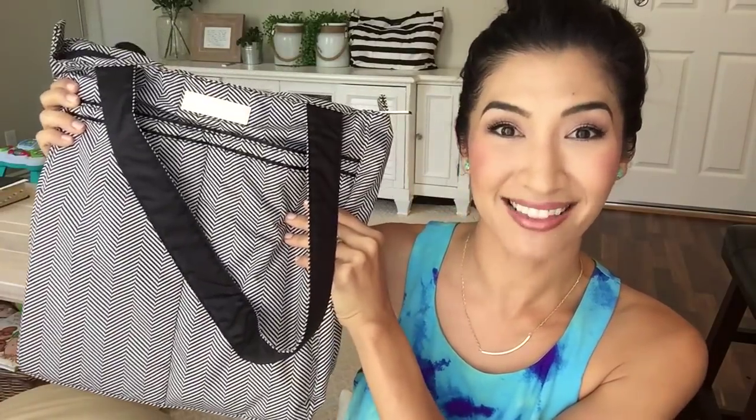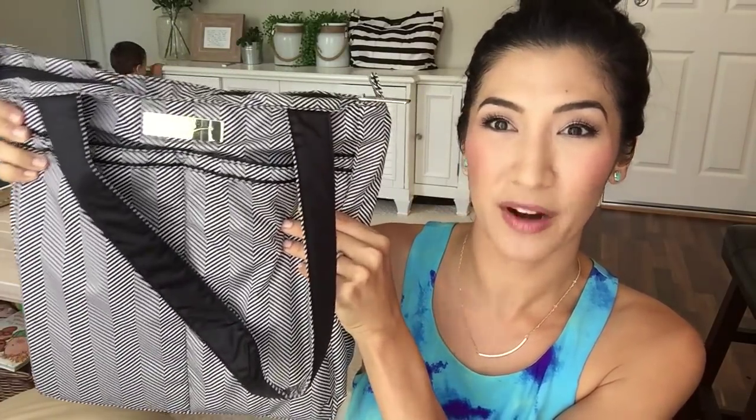Hi everyone, welcome back to Pretty in Pink Mama. I am so excited to show you which purse I'm using by Jujubee today. And that's my son Ethan. Hi baby. This is the Be Light by Jujubee in the Queen of the Nile print from their legacy line.